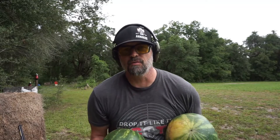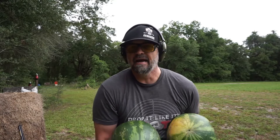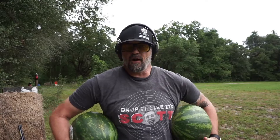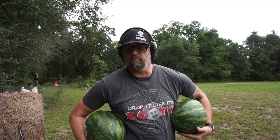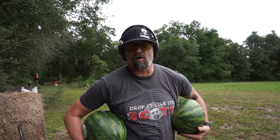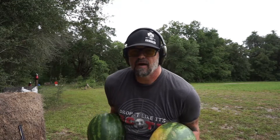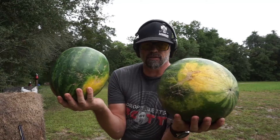We are going to shoot some watermelons for good old Kentucky Ballistics, Mr. Scott. Now, here's the thing — I've seen some of his other people doing videos for them and they're blowing up watermelons, shooting all kinds of awesome guns. But I haven't seen this one yet, so I'm going to put these down so we can destroy them.